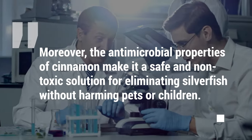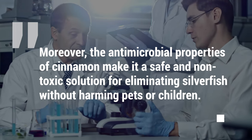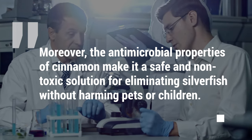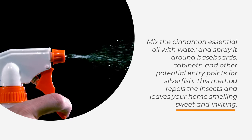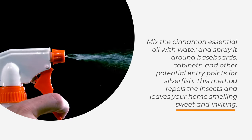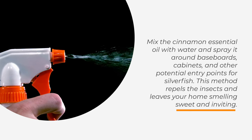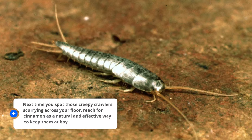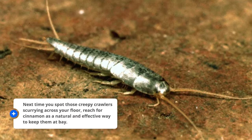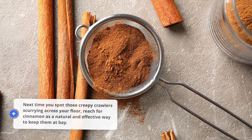Moreover, the antimicrobial properties of cinnamon make it a safe and non-toxic solution for eliminating silverfish without harming pets or children. Mix cinnamon essential oil with water and spray it around baseboards, cabinets, and other potential entry points for silverfish. This method repels the insects and leaves your home smelling sweet and inviting. Next time you spot those creepy crawlers, reach for cinnamon as a natural and effective way to keep them at bay.